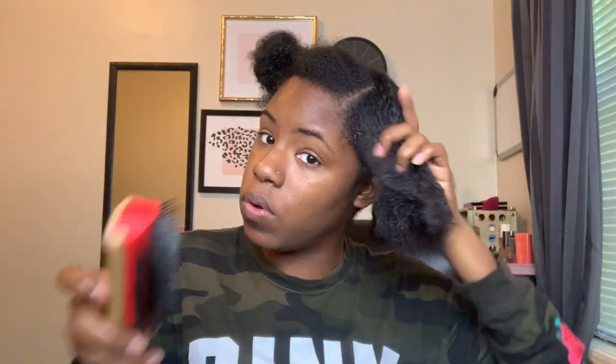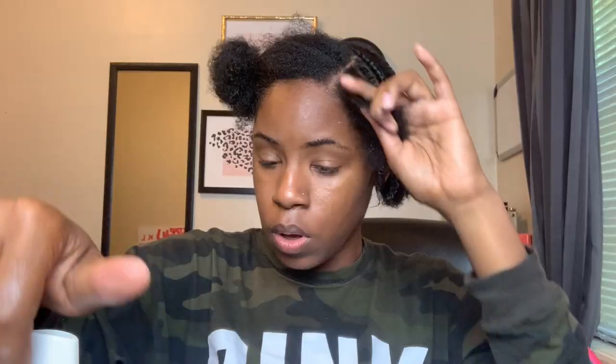Now that we're in the front section, I'm going to show you exactly what I do. I'll apply the setting lotion as well. By the way, the cream made my hair feel kind of dry, but the mousse is like putting moisture back into my hair.